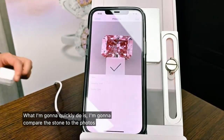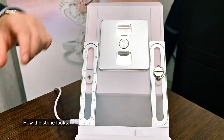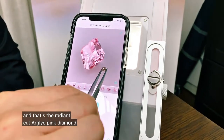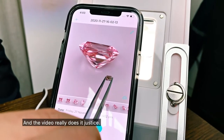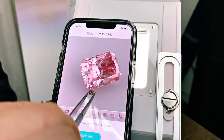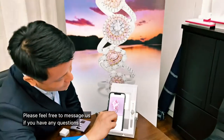What I'm going to quickly do is compare the stone to the photos, so you guys can see firsthand how the stone looks. This is the 360 degree video that we just took — that's the Radiant Cut Argyle Pink Diamond. As you can see, the colour is really good and the video really does it justice. We can see all the details on that 10x zoom. I hope this video has been helpful. Please feel free to message us if you have any questions. Thank you.